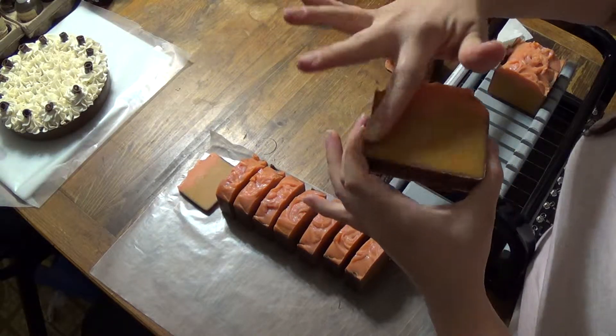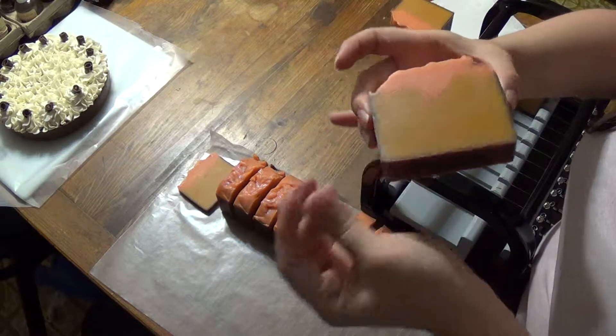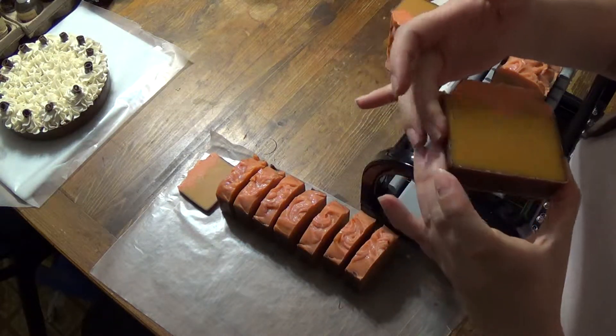I really wish it would stay that color in the middle — that's so pretty. The chocolatey brown will be nice too, up against the orange there. That'll be nice.